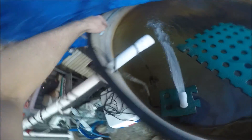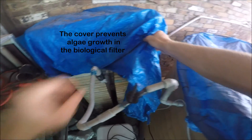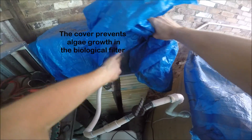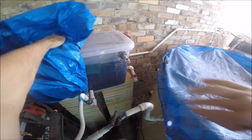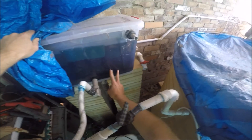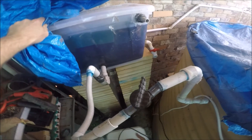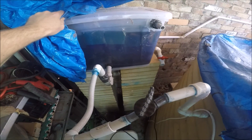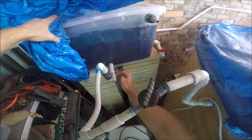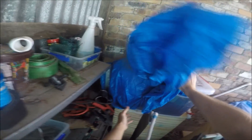It heads around here, out through this dodgy pipework into a filter here. This is a bio filter I have. This one is filled with bits of chopped up ag pipe and some sponge scourer cloths.